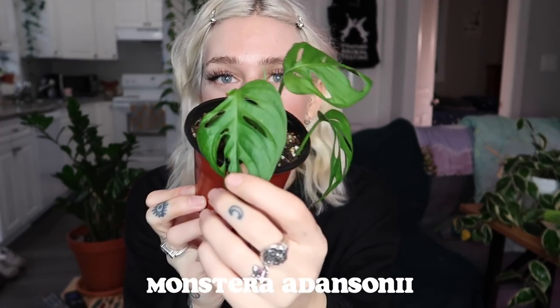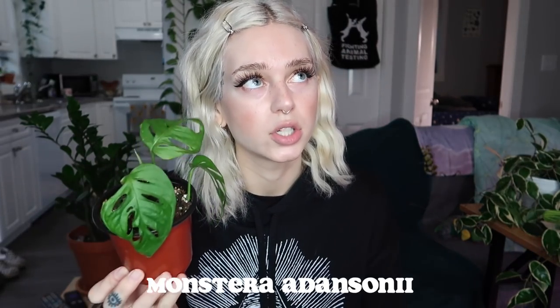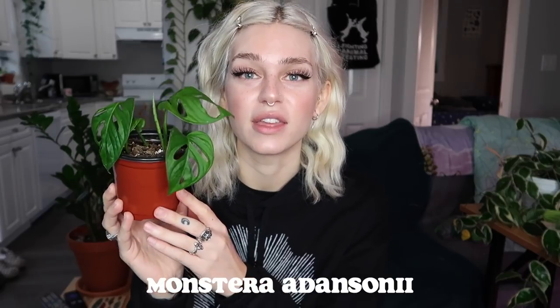Next I have one that we all know, which is Monstera Adansonii. Now this plant does get a lot of love, so I wouldn't call it underrated. However, it is one of my favorite common house plants that I think everybody should own. Recently I have been getting comments from people that they really don't like this plant, which is surprising to me — it's just such a cool plant. And it's so versatile: you can have it trailing, you can have it climbing.